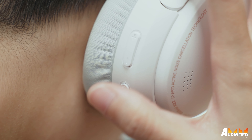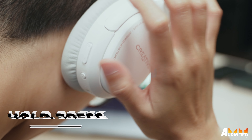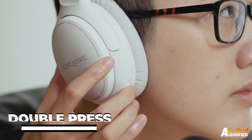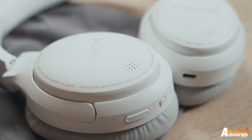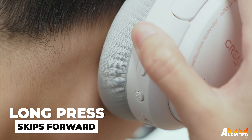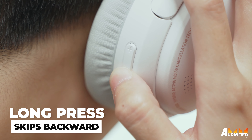The power button also doubles as play/pause when pressed once, and turns the headphones on or off when held down. For ambient sound, you'll have to double press the ANC button. The volume buttons also double up for track skipping — long press volume up to skip to the next track, and long press volume down to skip backwards. Something I'm not fond of is that whenever you press a button, you hear a plastic ping that resonates through the headphones, which isn't very pleasant.